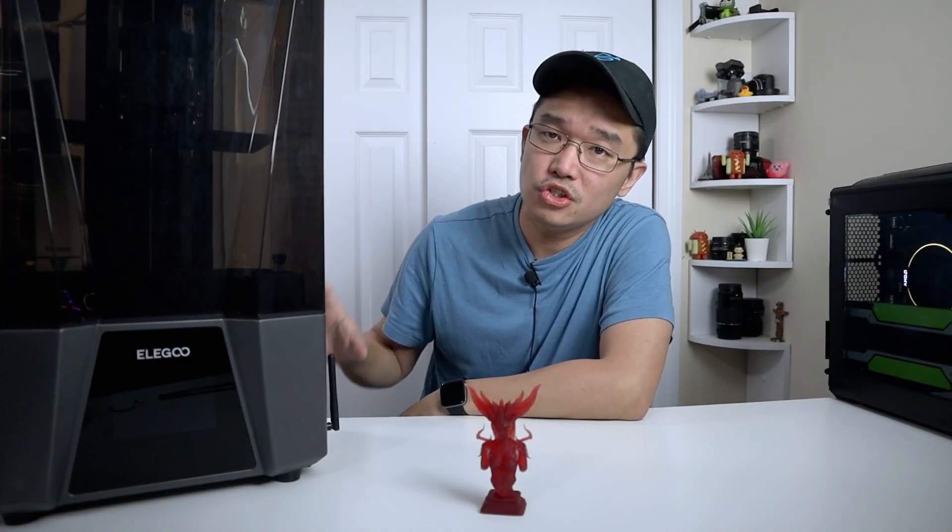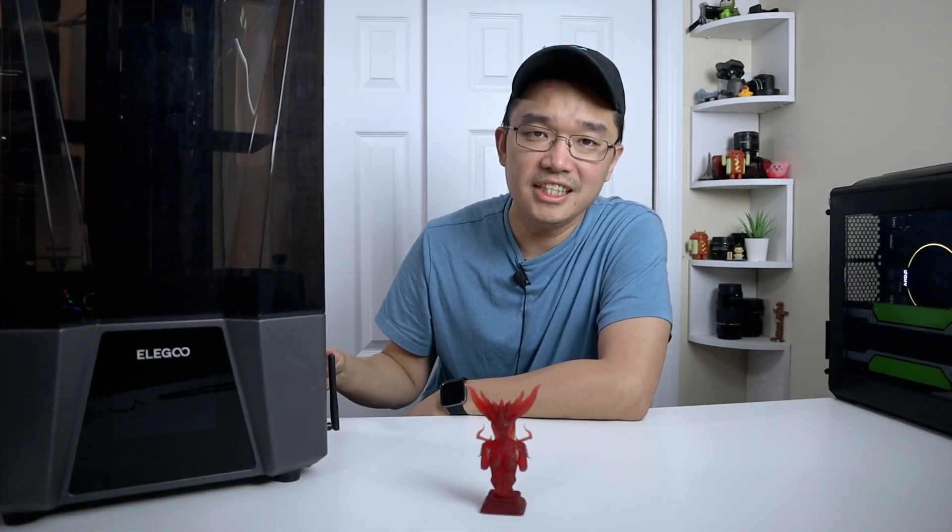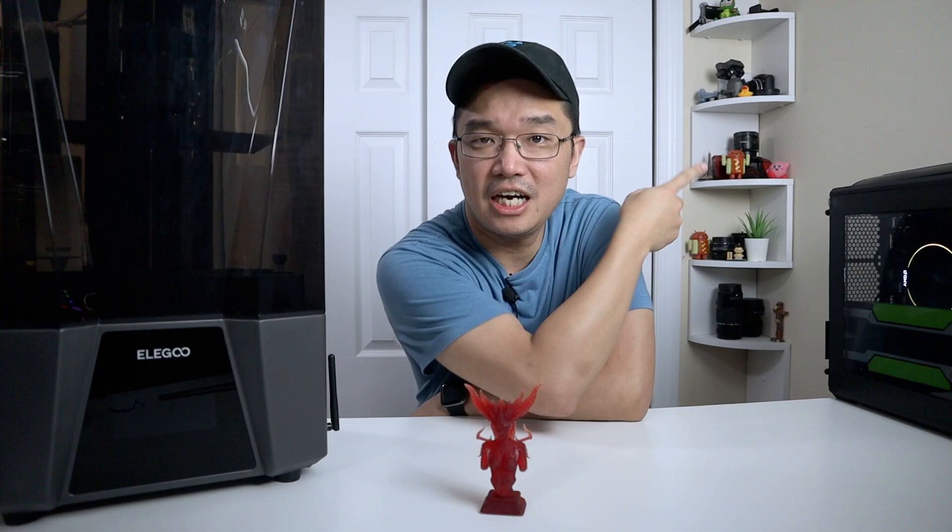I do want to thank Elegoo for sending this over to me, and if you haven't seen the video on their latest fastest FDM printer, I'll leave a link at the top over here.